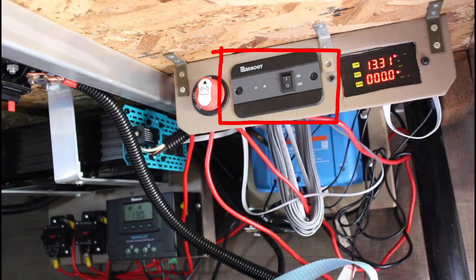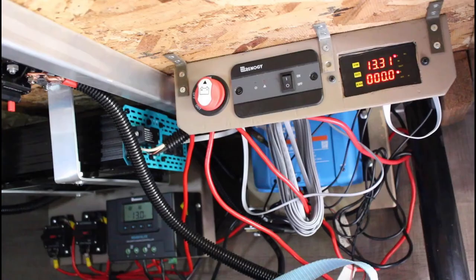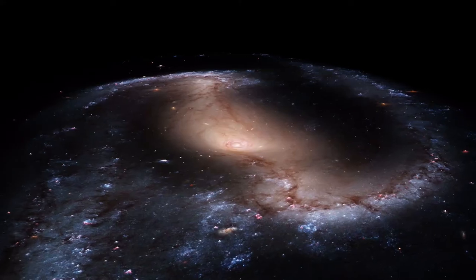For now I'm keeping costs down and manually switching between shore power and boondocking modes. When shore power is available, I simply turn the inverter off and let the converter take care of all power needs — it operates just as it did on the day I purchased the RV. When I'm off-grid I make two changes: first I turn on the inverter, then I disconnect the converter's 12-volt output near the battery. This way the converter isn't continuously charging the battery while being powered by the battery — that would create a weird loop with the battery trying to charge itself with its own output.